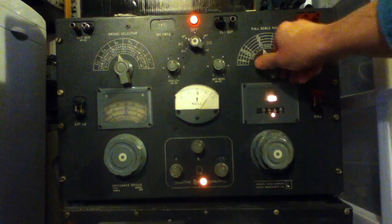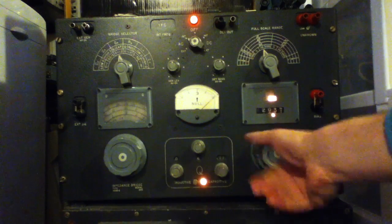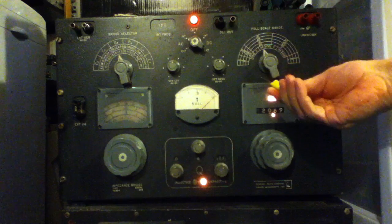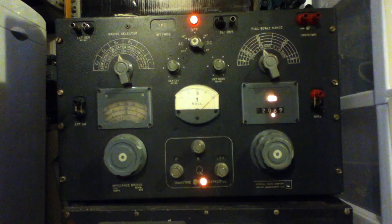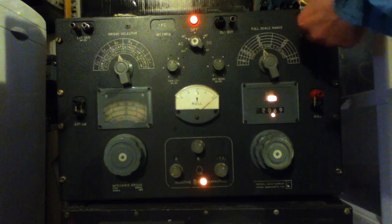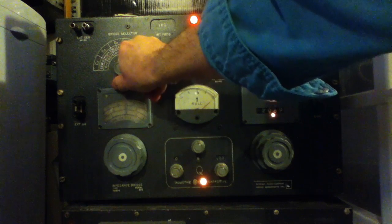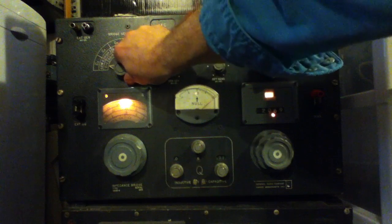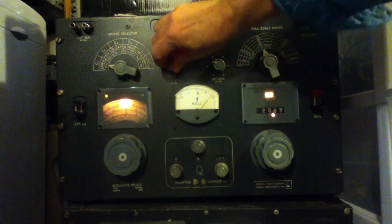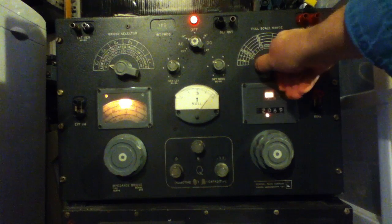The idea is you adjust the reading to get the meter to balance out. Let's start with a capacitor — I've got a plastic capacitor here of some description, I think it was about 470 nanofarads. Let's set our mode switch to capacitor. As you can see, we're off scale on the meter already, so let's bring that down a bit. We'll use the coarse range switch first to see what the lowest reading is — that's right about there.